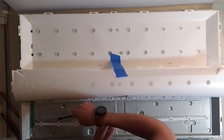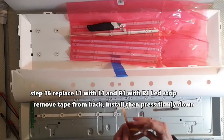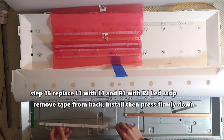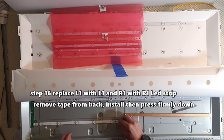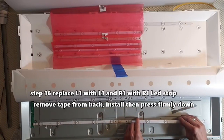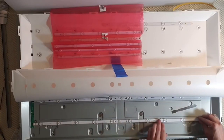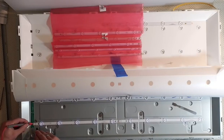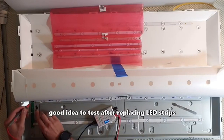The L means left side and the R means right side. Step 16: replace L1 with the L1 LED strip and R1 with the R1 LED strip. Remove the tape from the back and then install them by pressing down firmly. It's always a good idea to test the LED strips after replacing them to make sure they work.